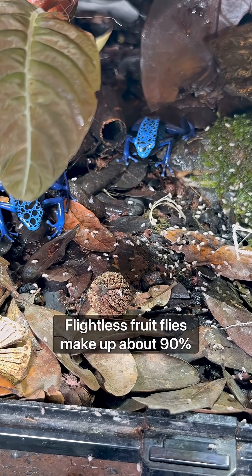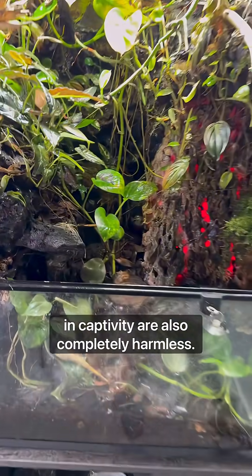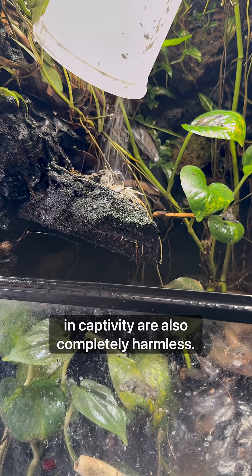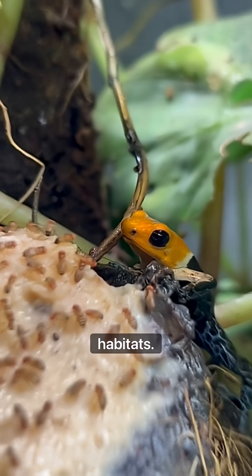Flightless fruit flies make up about 90% of their diet, and since the flies don't carry any toxins, the frogs that are kept in captivity are also completely harmless. They actually get their toxins from the insects that they eat in their wild habitats.